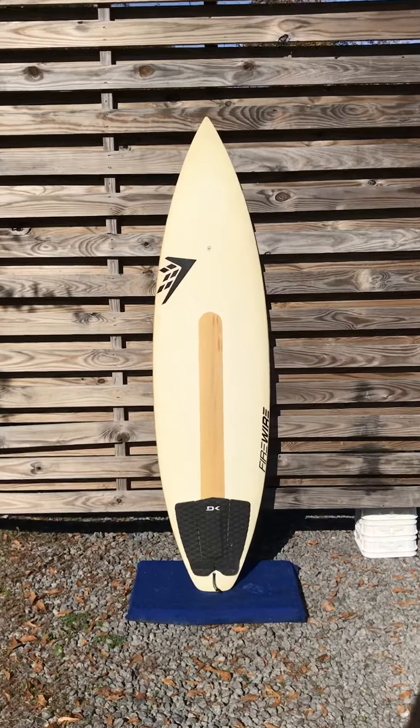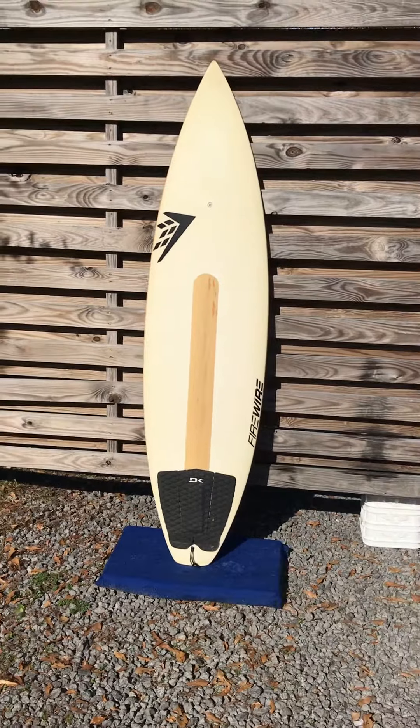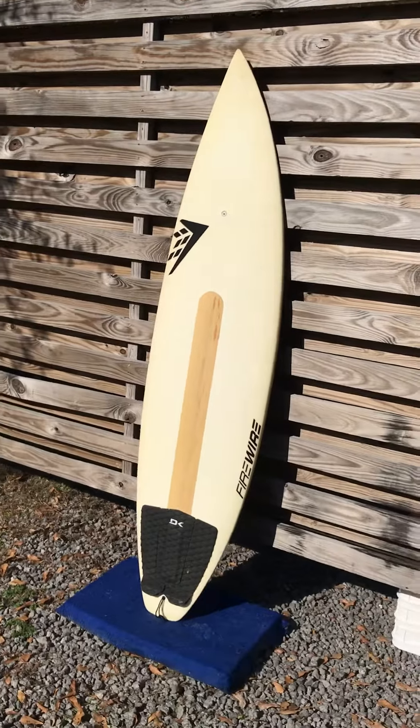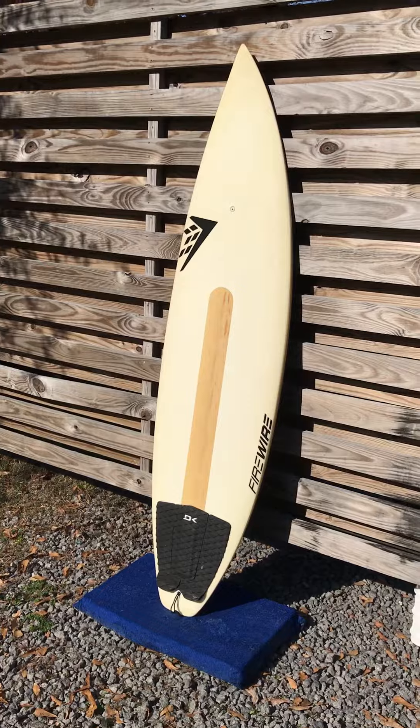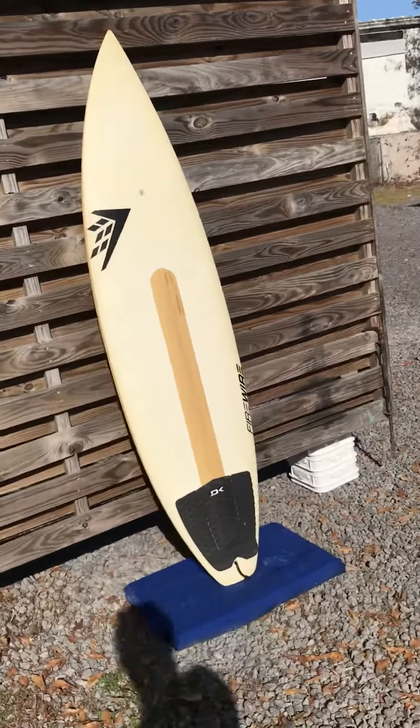Hey guys, this is Liam in Charleston, South Carolina again, and we just got in a 6 foot 2 inch Firewire board. Does not come with fins, does come with the traction pad. This is a killer deal if you don't mind grabbing a board that has a little bit of repair work to it. Top side is phenomenal.